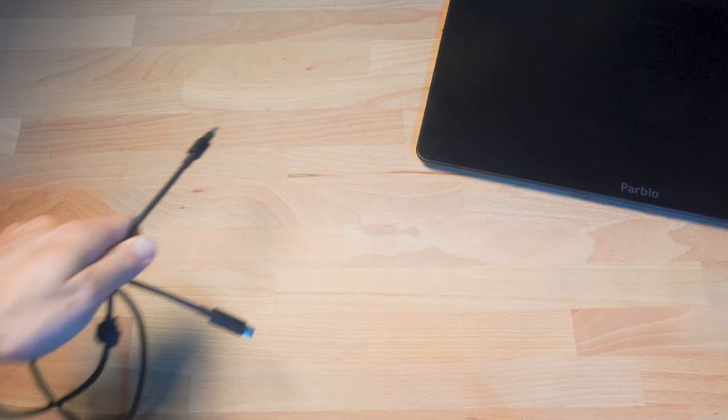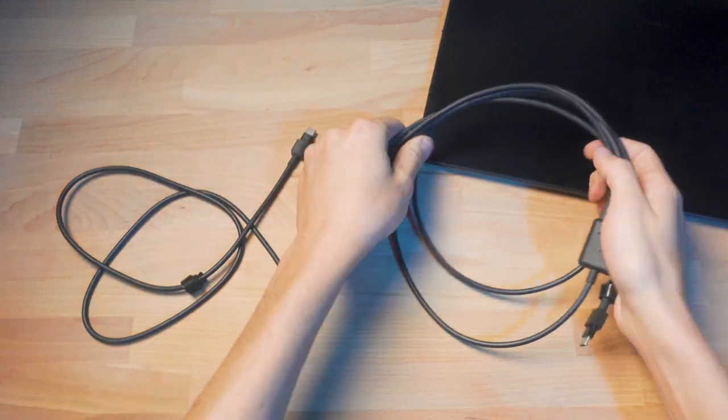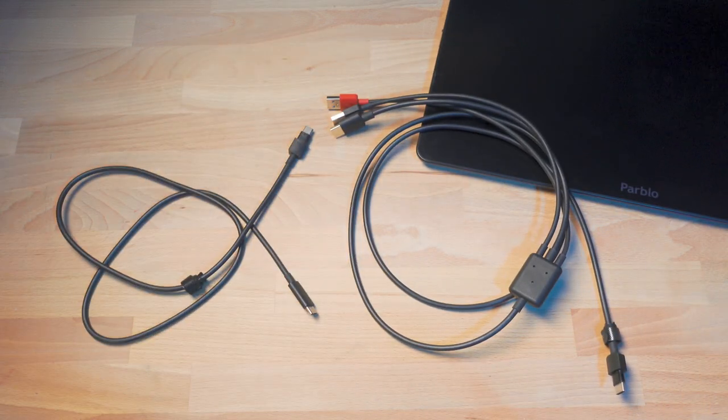There are two different ways of connecting this device to a computer. The first is a single USB-C cable that covers the video, the power, and the USB functionality, but your computer has to be able to supply enough power through that USB-C cable in order for that to work as an option. The second option is the three-in-one cable, which is USB-C on the device end and then splits off into two USB cables — one for data, one for power — and an HDMI cable that supplies the actual video connection from your computer to this display.